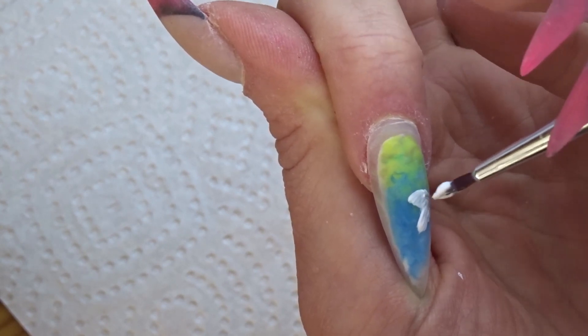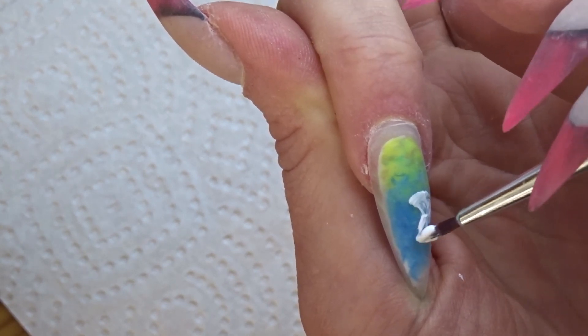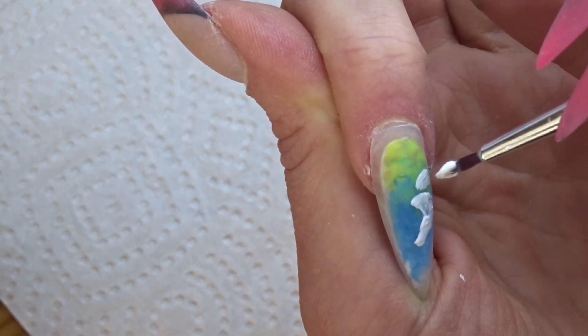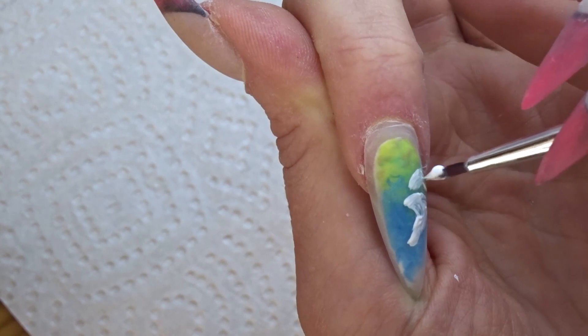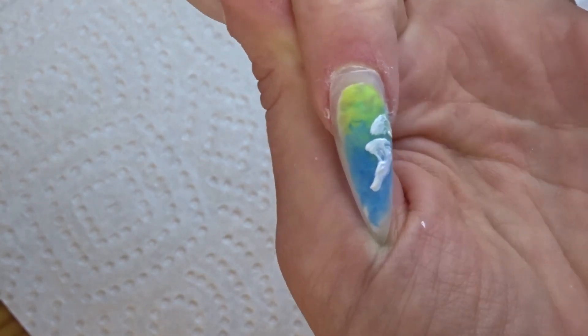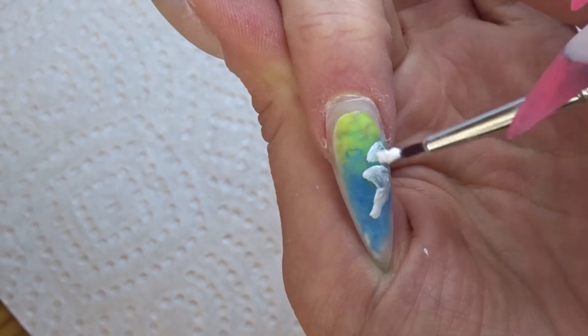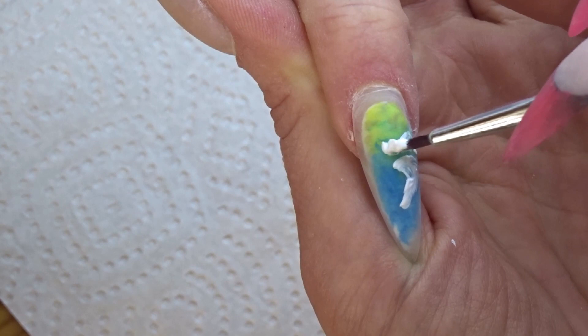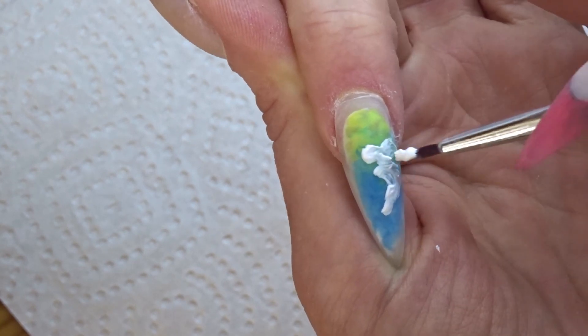The most important thing you need really is a very, very thin paintbrush. I think I bought this one at Sustaine Grenne, but it really doesn't matter as long as it's thin. Literally, that is the most important thing. It doesn't need to be an expensive brush — this one was really cheap as well. It just really needs to be thin, because otherwise you really can't get the detail on something as tiny as a nail.